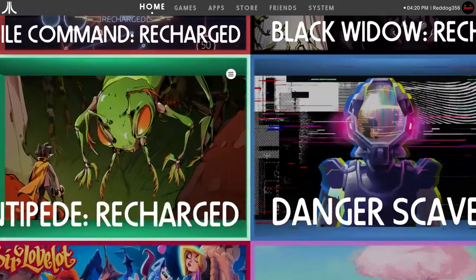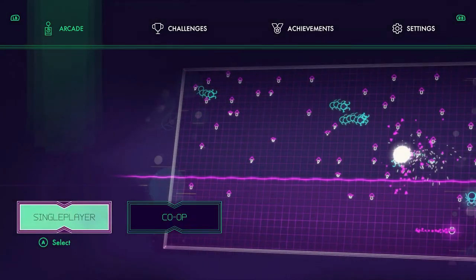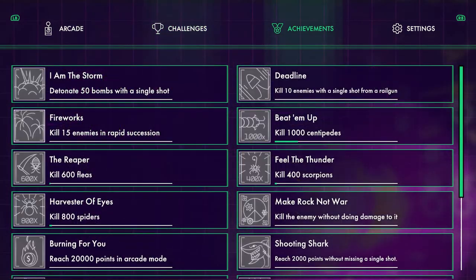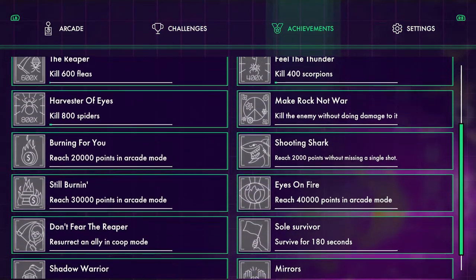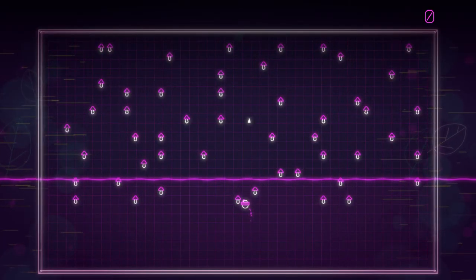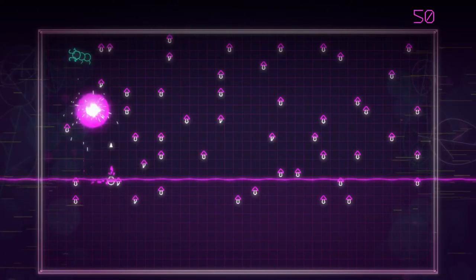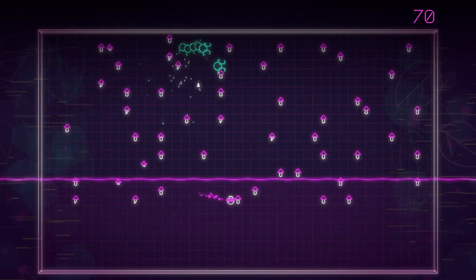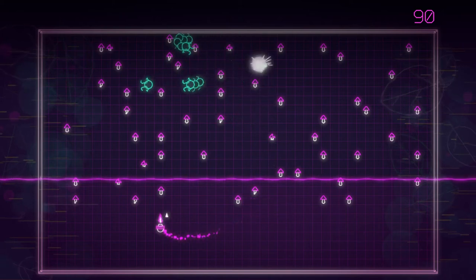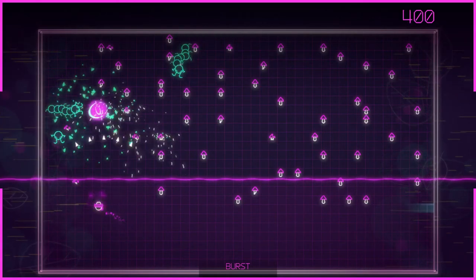And Centipede Recharged — most people probably already remember Centipede. It's not much different, it just has a new interface and it looks cool. It's pretty much the same structure as the last game with achievements. Now this one I recommend using the classic joystick because it feels more like the arcade feel. But to be more authentic you really need to get a trackball controller — that'd be cool to play with this.